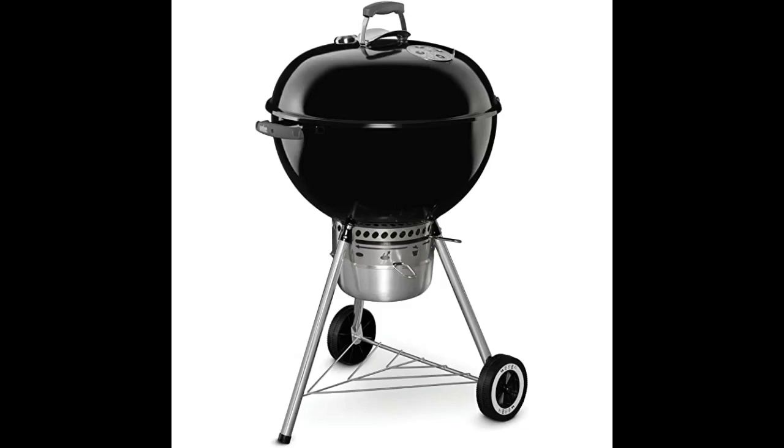Love the fact that it has the thermometer mounted on the outside. Very satisfied. Would recommend this grill to those who enjoy charcoal over gas any day.